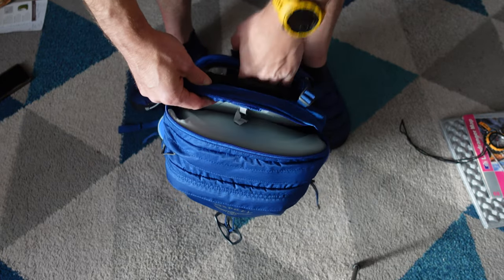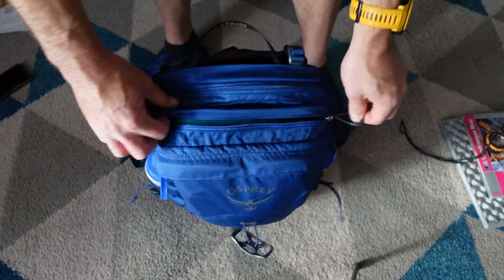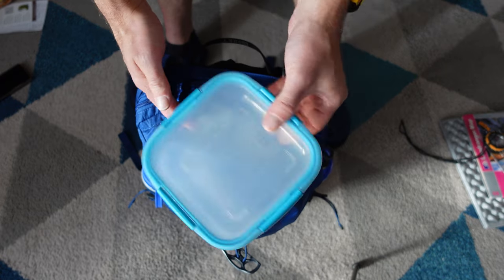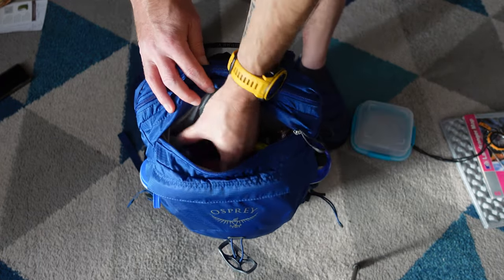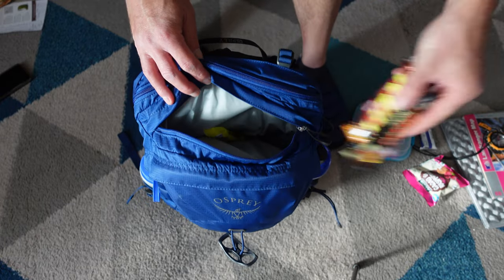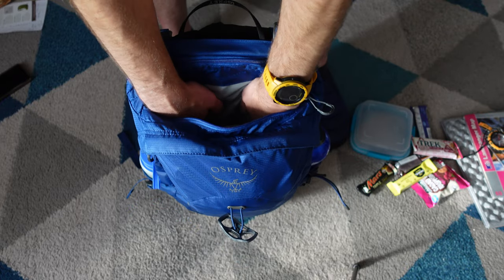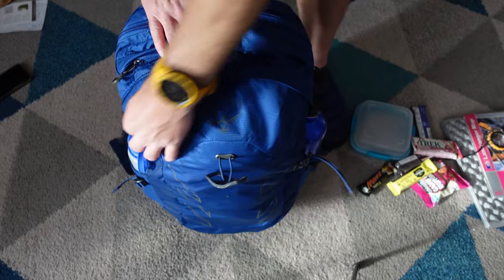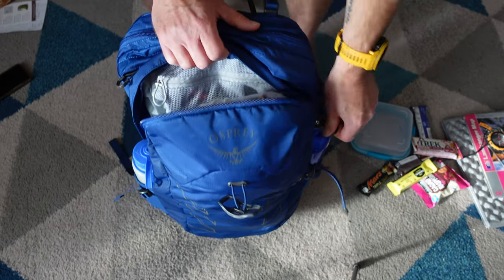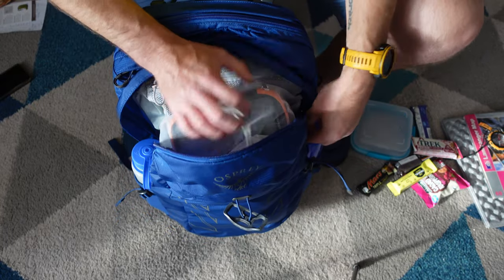Next up is the middle section, which is a small compartment. I have a sandwich tub and plenty of snacks in there — I found this middle compartment really good for lunch stuff, it's just a nice size. Finally, that takes us to the main compartment of the rucksack, which is at the front. I've filled this up with everything I would use on a day trip.